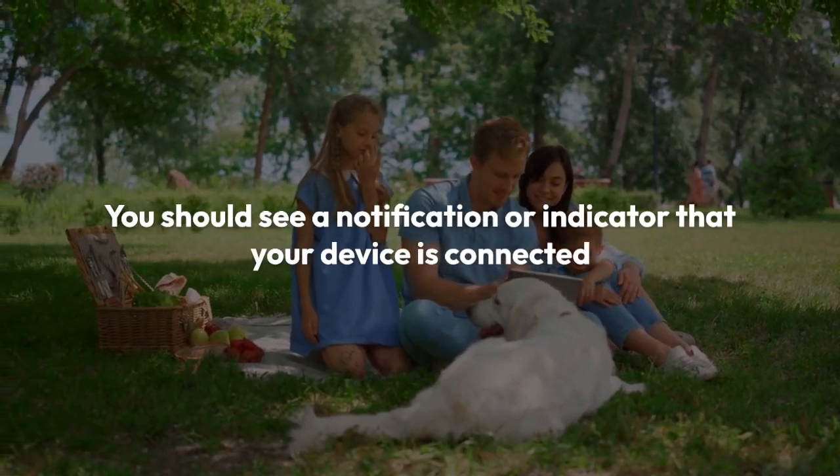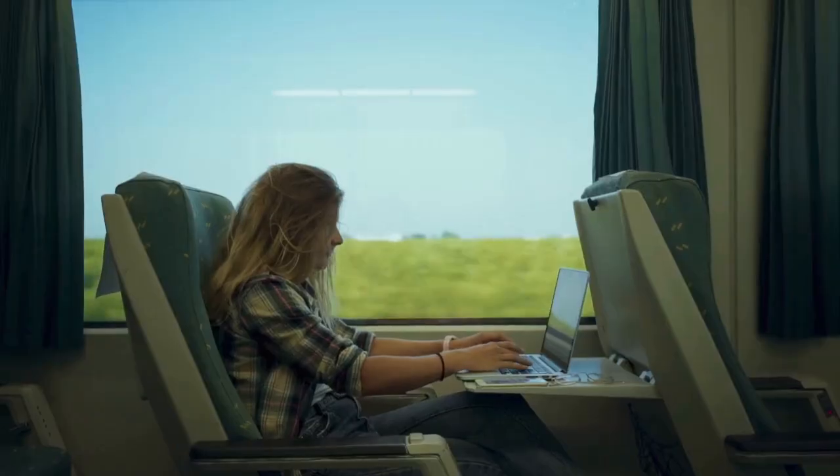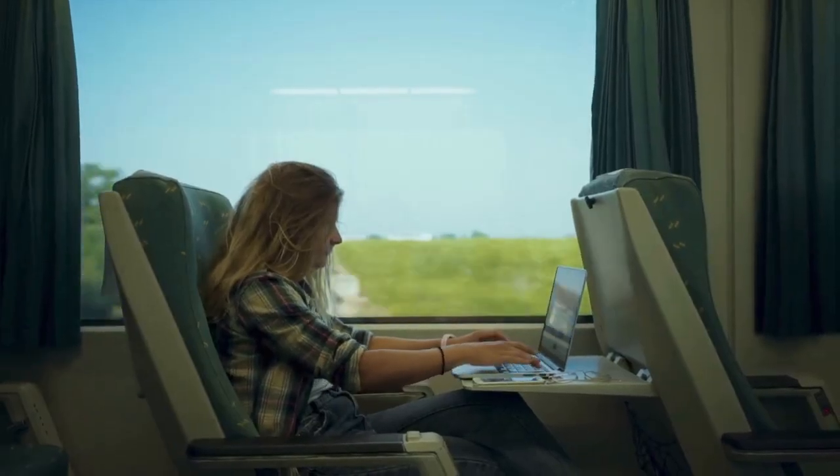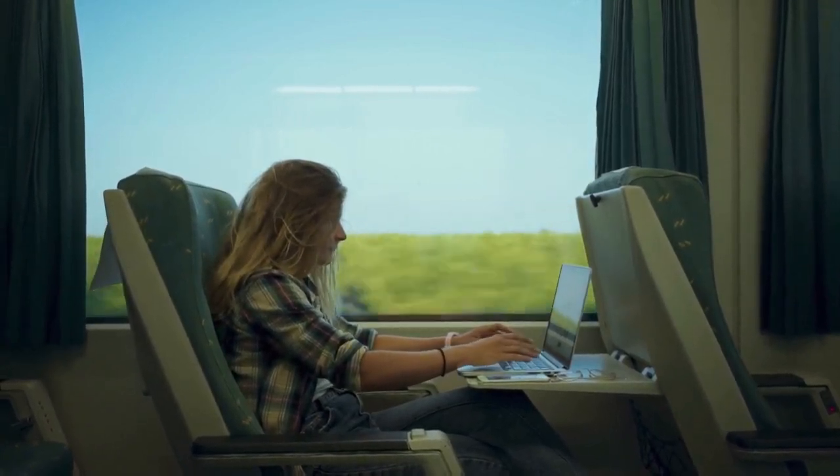You should see a notification or indicator that your device is connected once the connection is successful. A small Wi-Fi symbol, usually located in the status bar at the top of your screen, will typically indicate a successful connection.